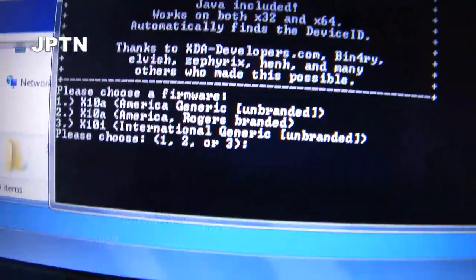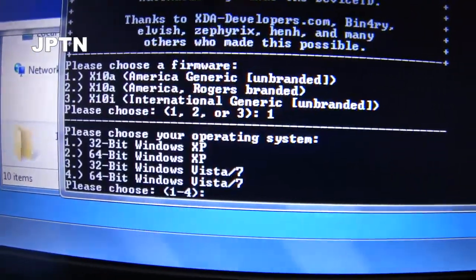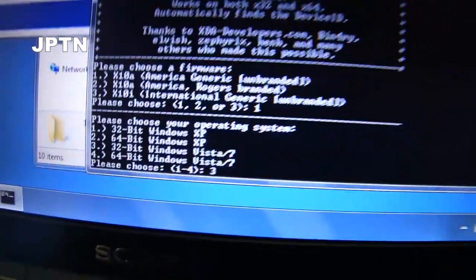I'm going to flash X10A America Generic, which is number one. This works on 32 and 64-bit systems. So I'm just going to press three.